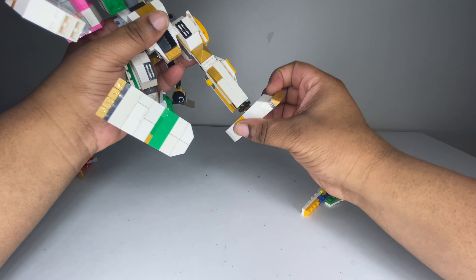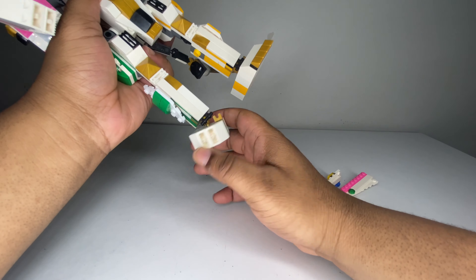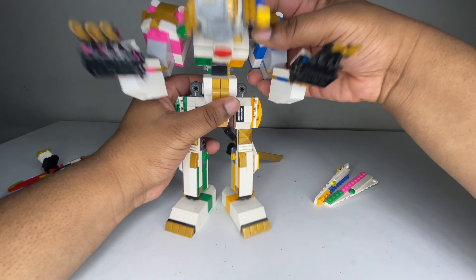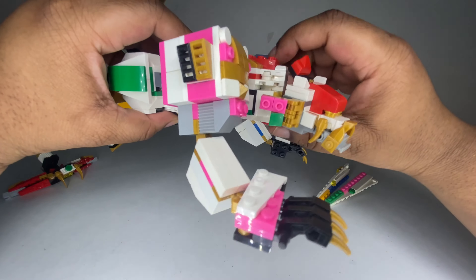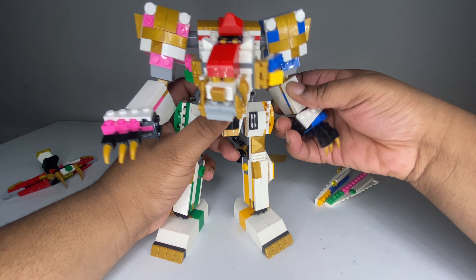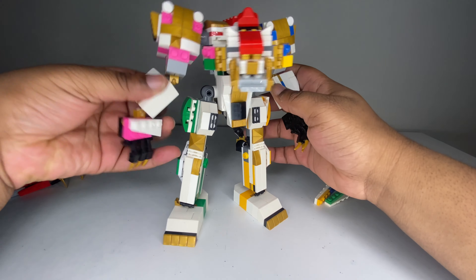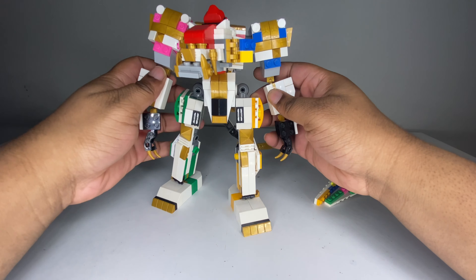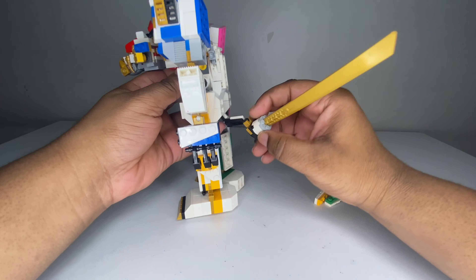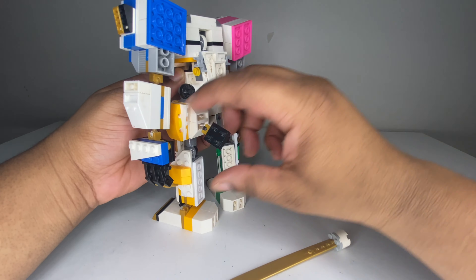Let's take a look at his articulation. His head is on a ball joint — it can go 360 degrees. His mouth can open and close. He has some nice beautiful fangs on the face — really, really nice.